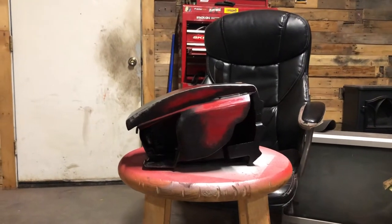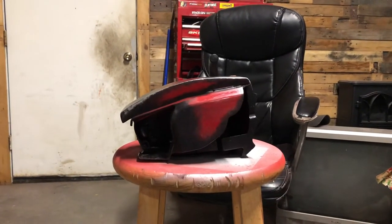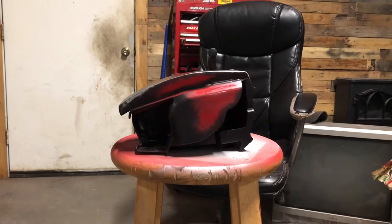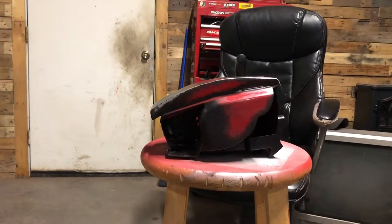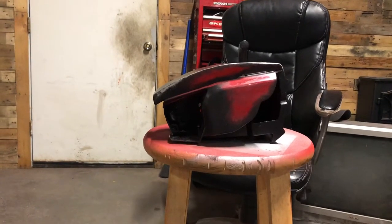Hey Evil Dead fans, I'm just giving an update on Brick McSlabhouse's working Comic-Con safe chainsaw that I'm making. It's almost done. I'm doing some paint right now.